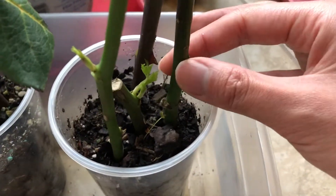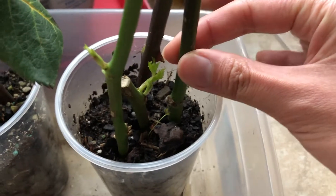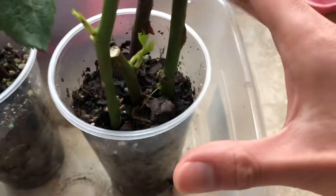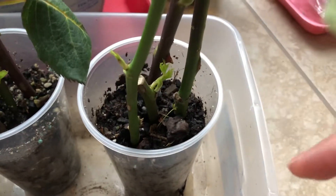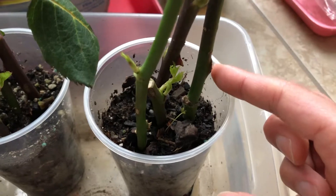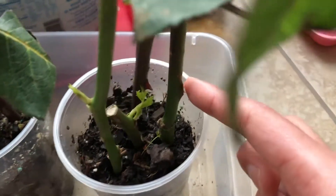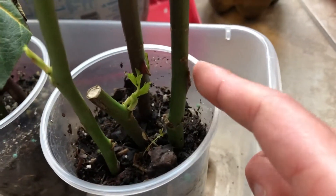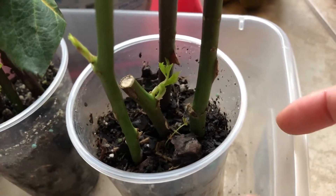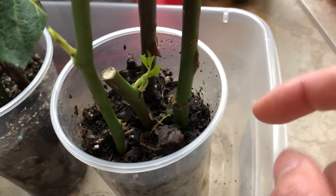If you take one of these thicker ones, you can see that moving them doesn't really do anything. So that might mean one of two things: either they have roots, or you see some of these kind of stub-like growths that come out — it might mean that the stubs are what's actually keeping them in place. So we don't know for sure yet.